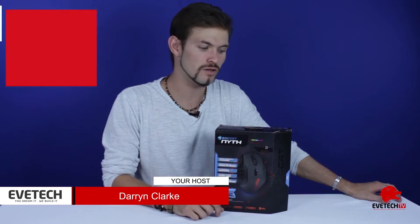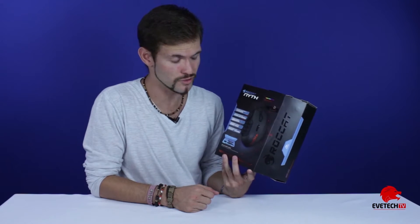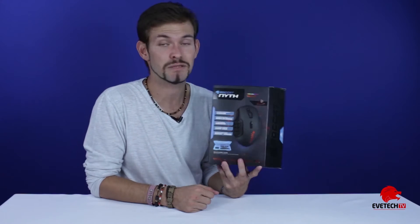Welcome guys to Evetech TV. I'm your host Darren Clark, and in today's episode we're going to be doing an unboxing from Rokat. This is the Rokat Neeth — I hope I'm saying that right. Please correct me in the comments if I'm butchering the name — the Rokat Neeth Gaming Mouse.